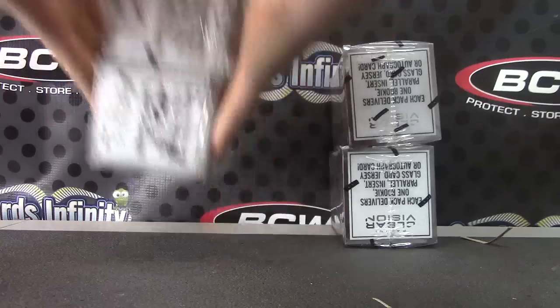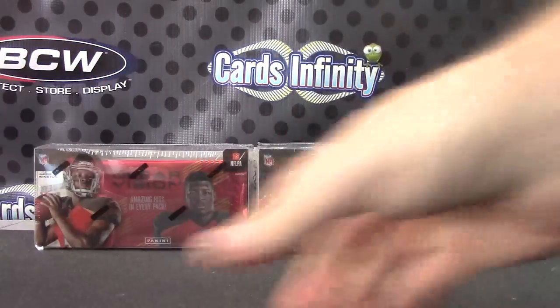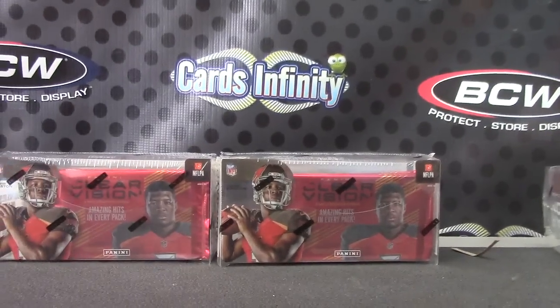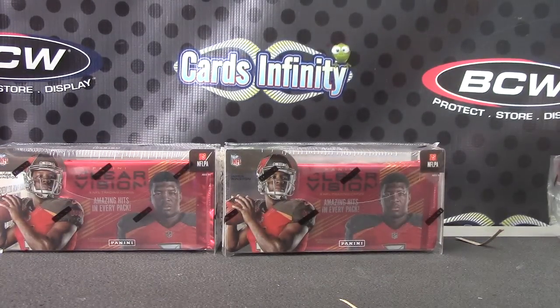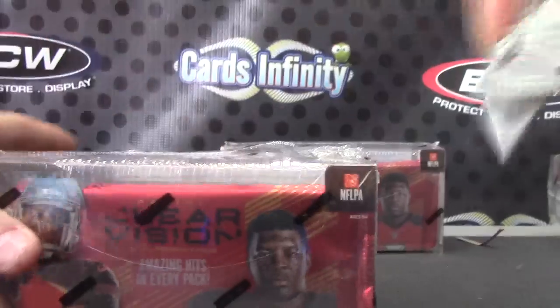One, two, three. Clear. This one once again is for Sensei Boy — make sure that's right. What's up Jay Garcia? Yep, Sensei Boy, here we go. Clear.